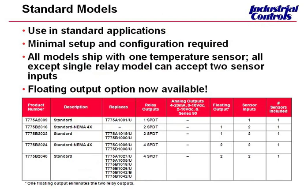We're going to run through the standard models quickly. We have the T775A with one relay output, and then we offer two and four relay output versions. We also offer NEMA 4X models, so if you're in an application with harsh conditions — corrosion or wash downs — you would want to use the NEMA 4X model.